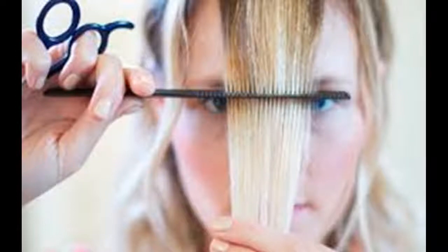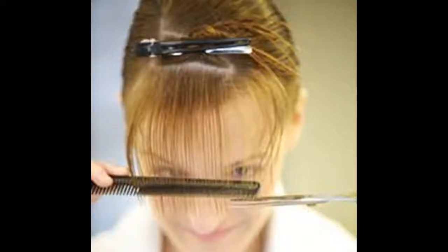Style your bangs. Straight bangs usually need more attention, so you might have to straighten them or blow-dry them every time you style your hair. If using a blow-dryer, grab a round brush and pull bangs from underneath, up at the roots toward the ceiling. Then, once you've pulled your round brush underneath your bangs from the roots to the tips, finish with an arching motion to create volume. You can also do this same motion with a flat iron.